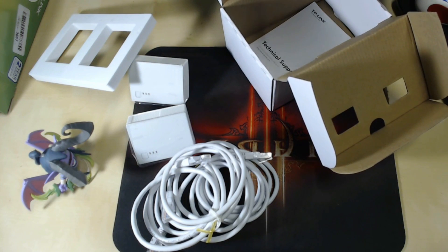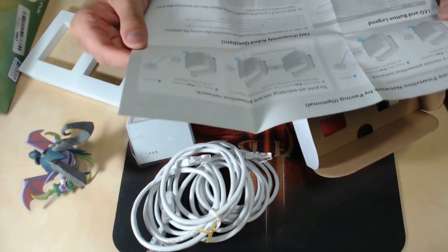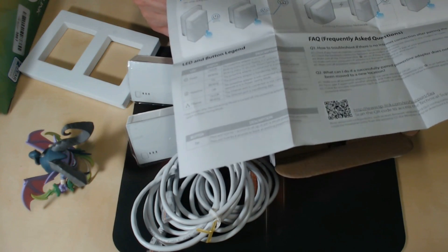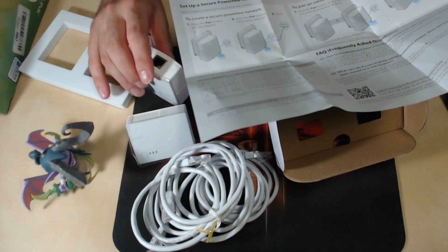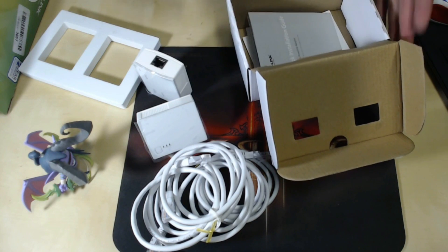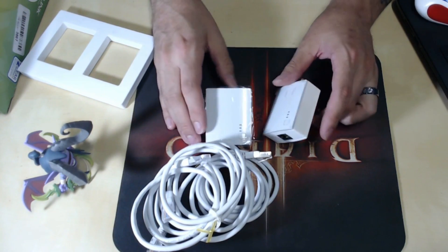To create a secure powerline network, you press the pair button on one adapter, then press the pair button on another. When you buy additional units, you just press the pair button on the one plugged into the modem and then the pair button on the new one you're setting up. Honestly, I've never had to pair them — they've all just worked out of the box for me automatically. I've set up several of these and they just work, but it may be different for you.